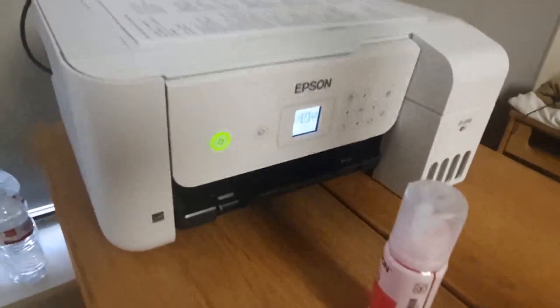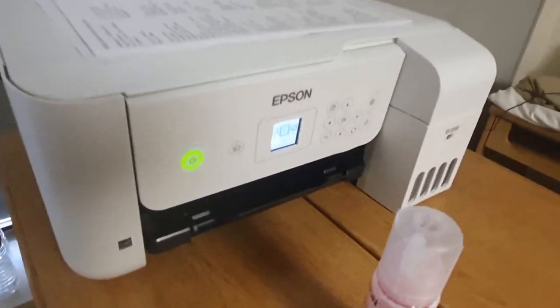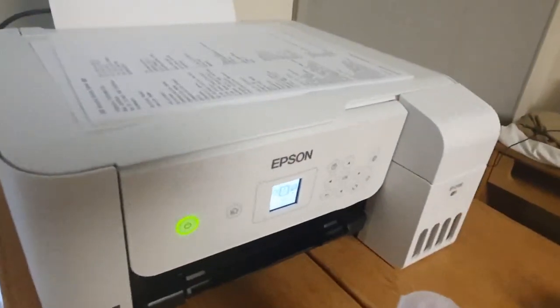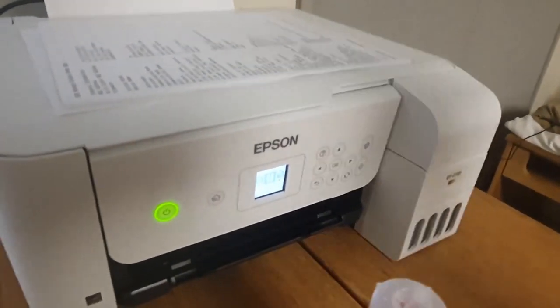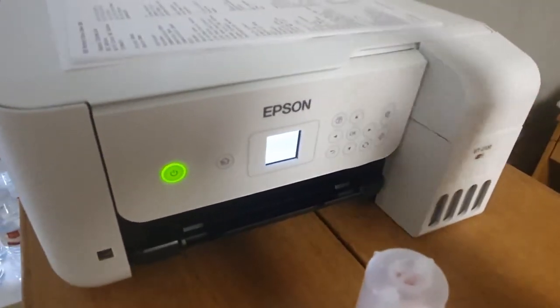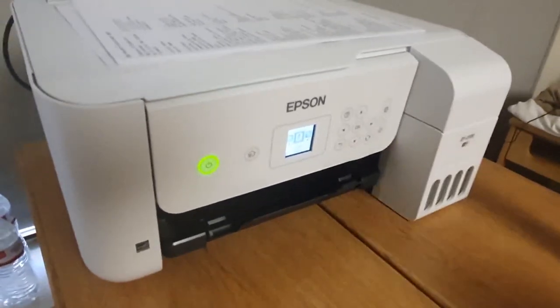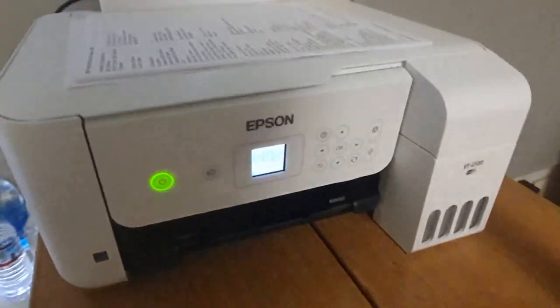7,500 pages is a lot of pages. You can print anything you want — past papers, supplementary materials, homework, whatever you can think of — and just print without worrying about it running out. Well, you don't have to worry about how much each page is costing you.